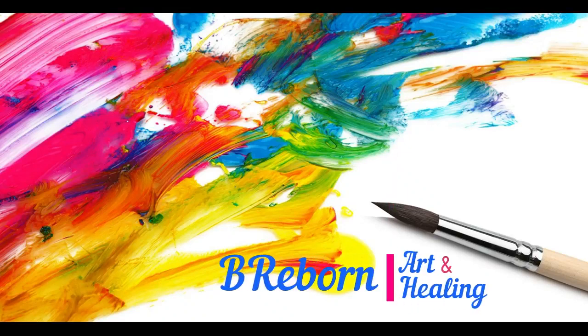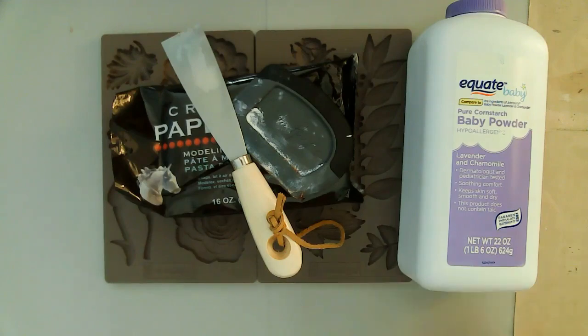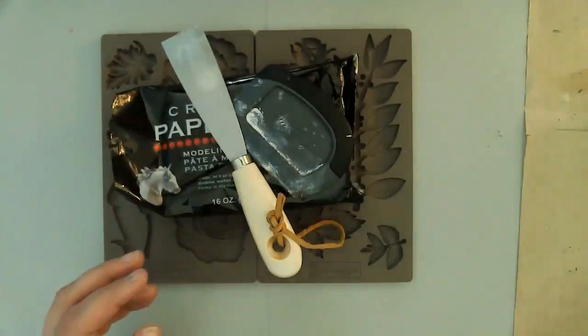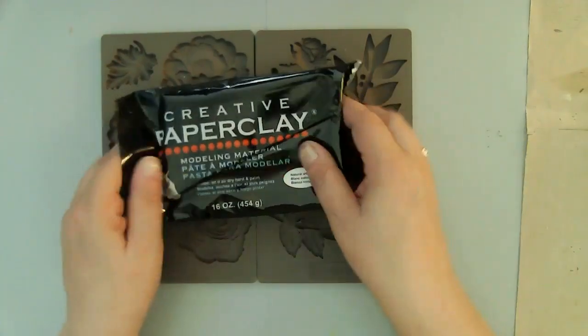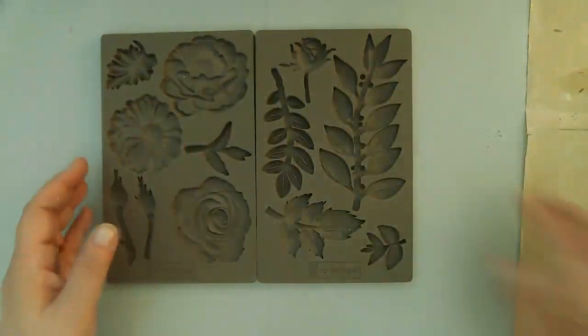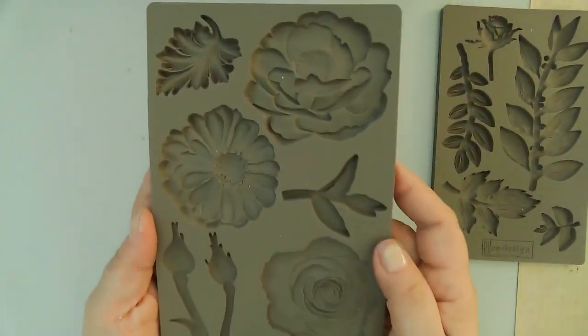Hello friends, this is Kara Renee with Be Reborn Art and Healing. Today I'm going to be creating some clay molds using a couple of Prima Marketing molds and then a couple different kinds of clay.